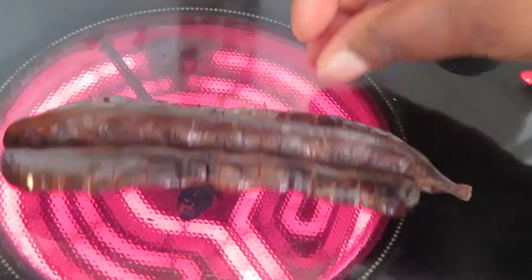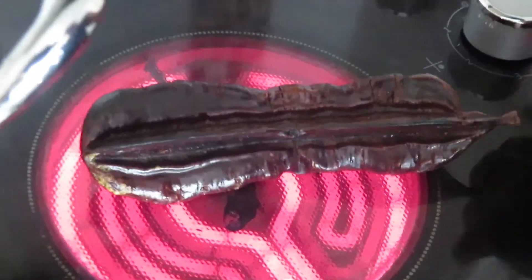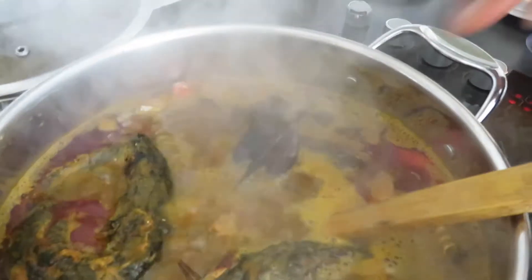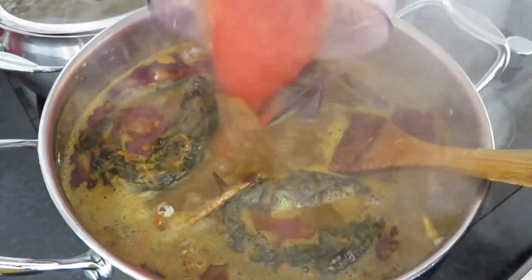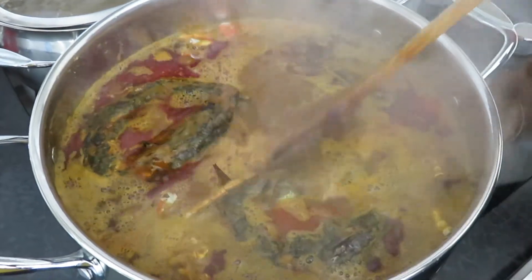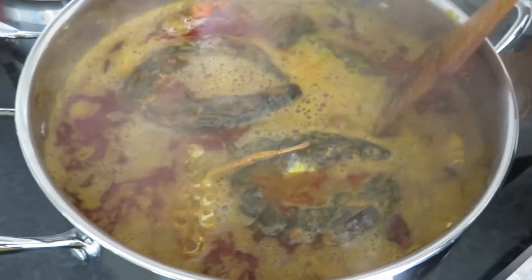My cooker is an electric cooker, but if you have a gas cooker you can use it as well. So I'm putting this in there, and also my tomatoes and the scotch bonnet going in there as well. Now we're going to leave it to cook for another 10 minutes and it'll be ready.